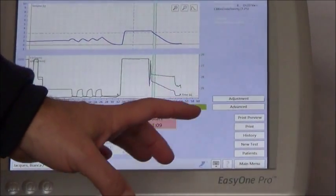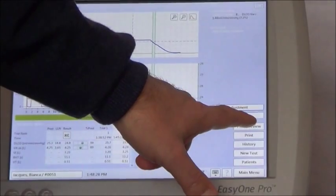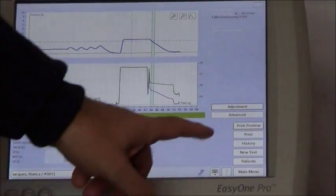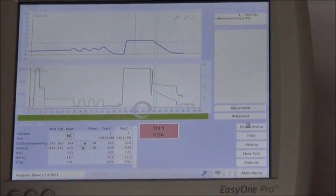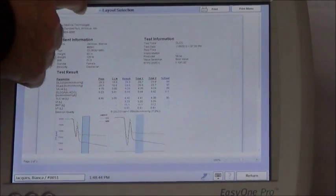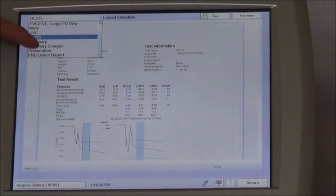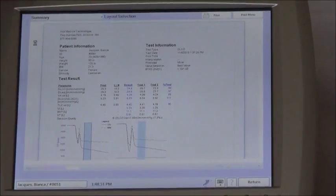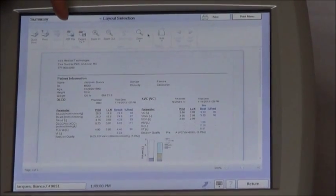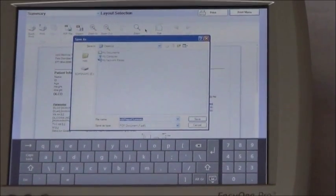When you're done the test, most people want to print or save the results as a PDF or something. So I'm going to press the 'Print Preview' button. That's going to bring me to a print preview of the DLCO test. Here I have templates to choose from — I could choose different layouts. There's a two-page summary that's popular. From here you can print the results to a printer, or there's also the ability to save the file to a PDF. That's how you would either print or save the test when the test is done.